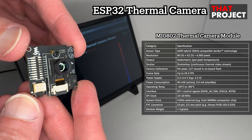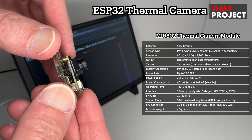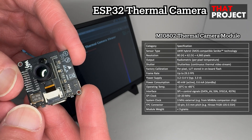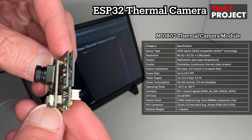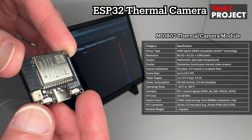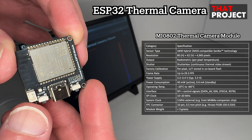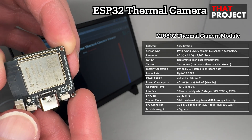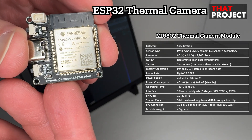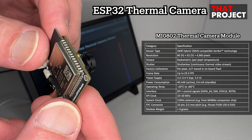Now let's zoom in on the actual hardware used in this project. Here, I showcase the MI0802 thermal camera module integrated with an ESP32 S3 board. It's a lightweight and portable setup that can be powered by a rechargeable battery. On the right side of the screen, I have added a detailed specification table of the MI0802 sensor. This module captures long-wave infrared light and outputs radiometric data, meaning each pixel represents an actual temperature reading, not just visual intensity.